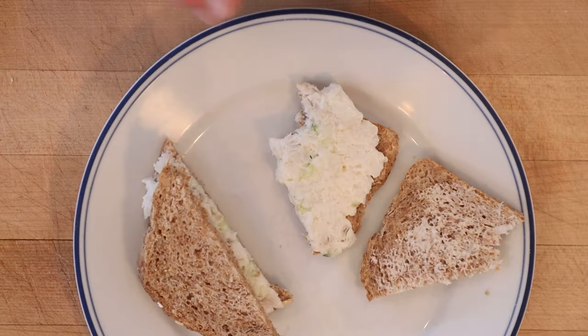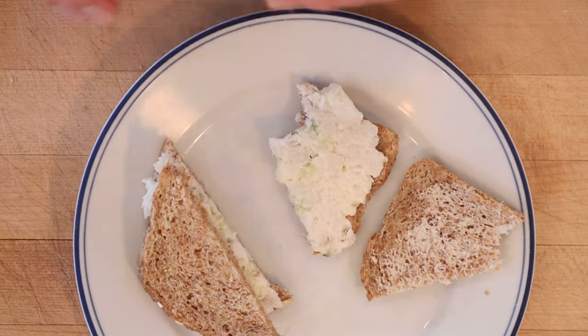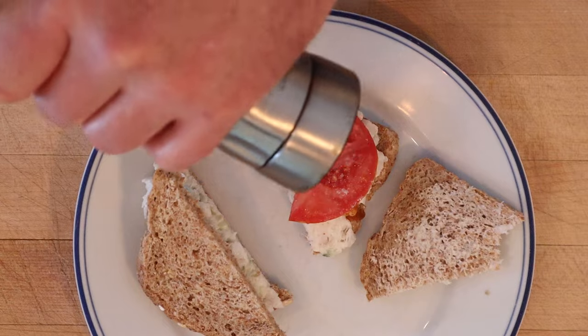I do want to plus this up. First I'm going to add a little Old Bay hot sauce, and some tomato, salt, and pepper.